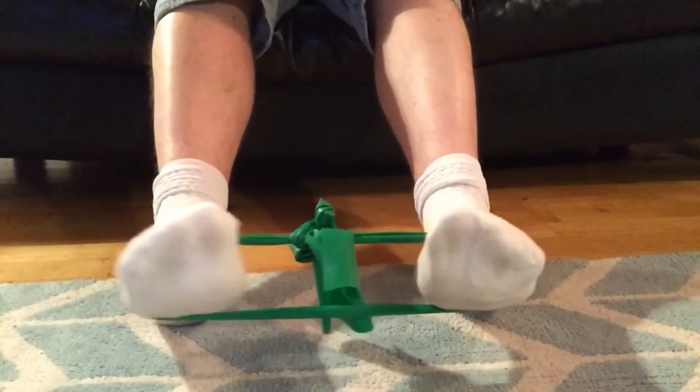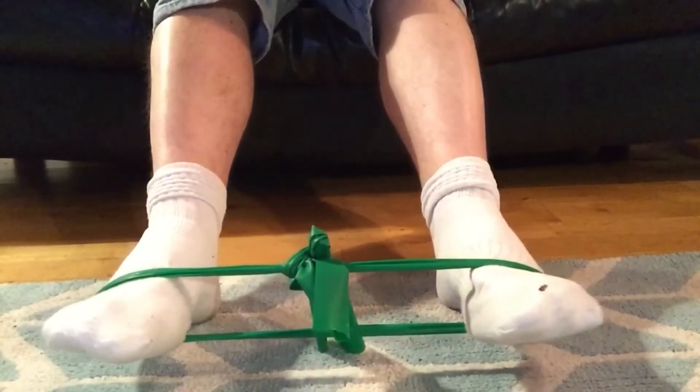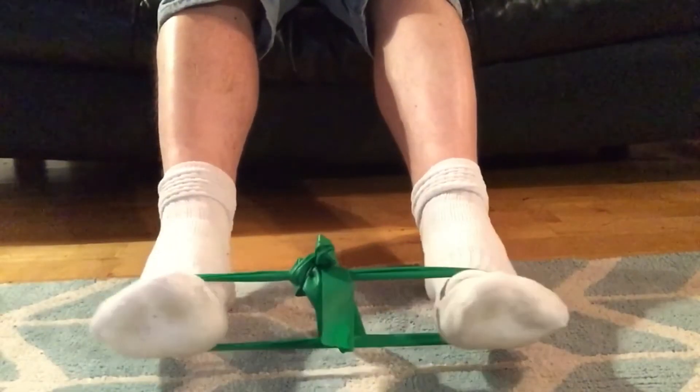Straighten the legs and have the toes pointed down toward the camera, pointed away from you. Pull the toes out to the side again — three sets of ten — and this strengthens the peroneal longus. This one is more important for when you land on your toes.